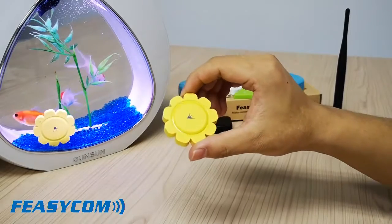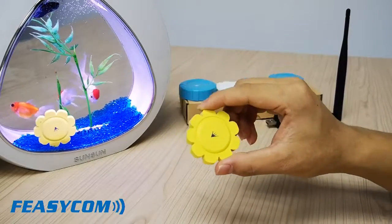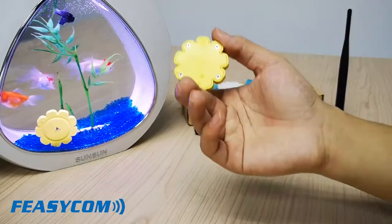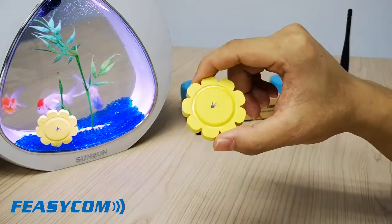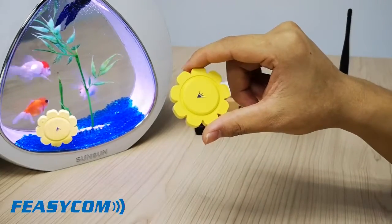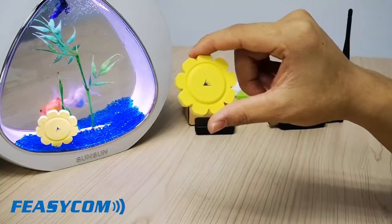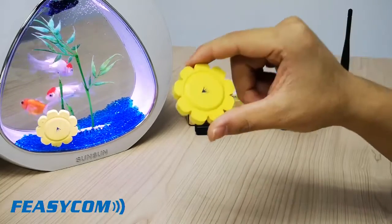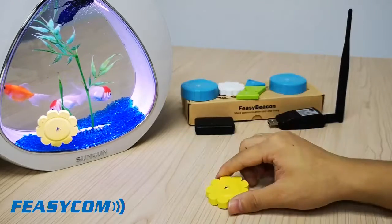BP106 has a work distance of up to 500 meters in open area, and supports 10-slot broadcast simultaneously. We have the appearance pattern of this beacon. This beacon's battery is a CR3032 battery. The battery life is up to 2 years.